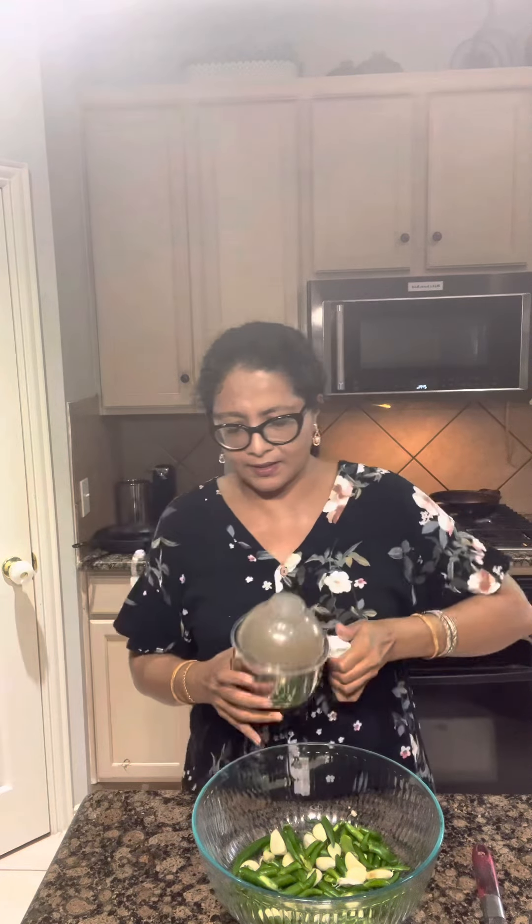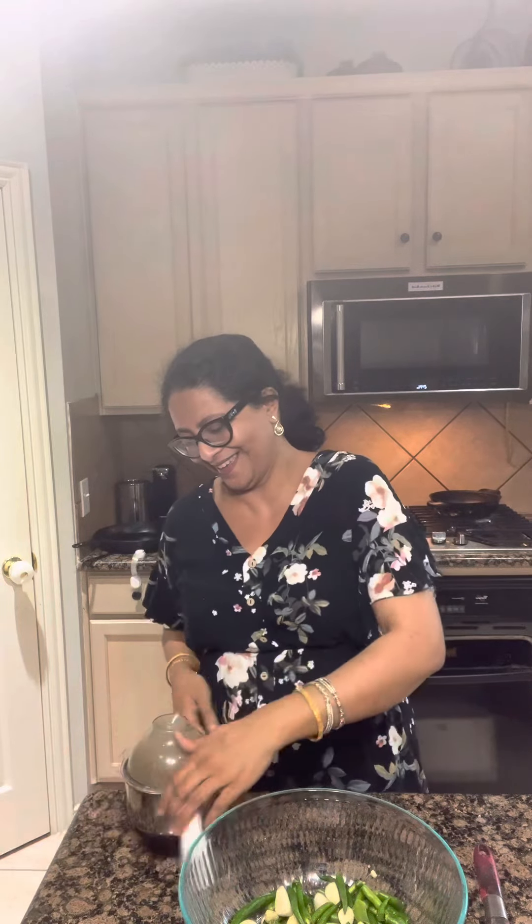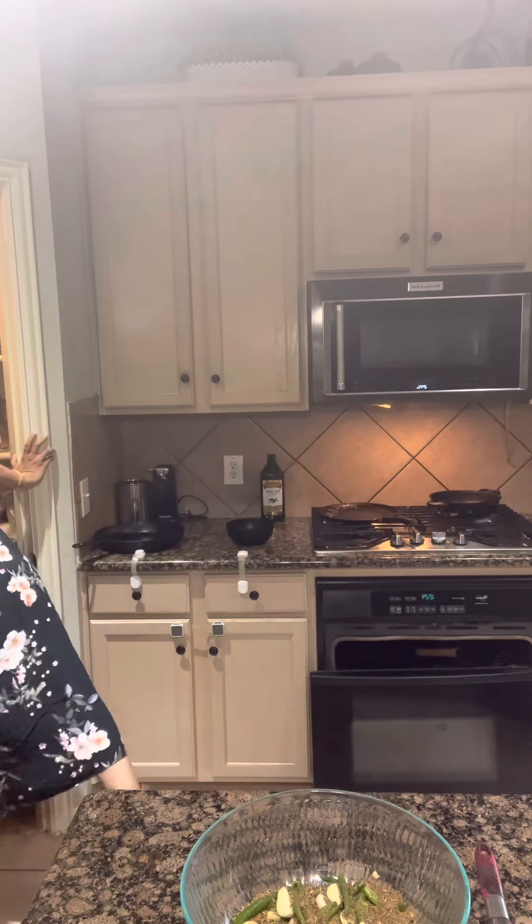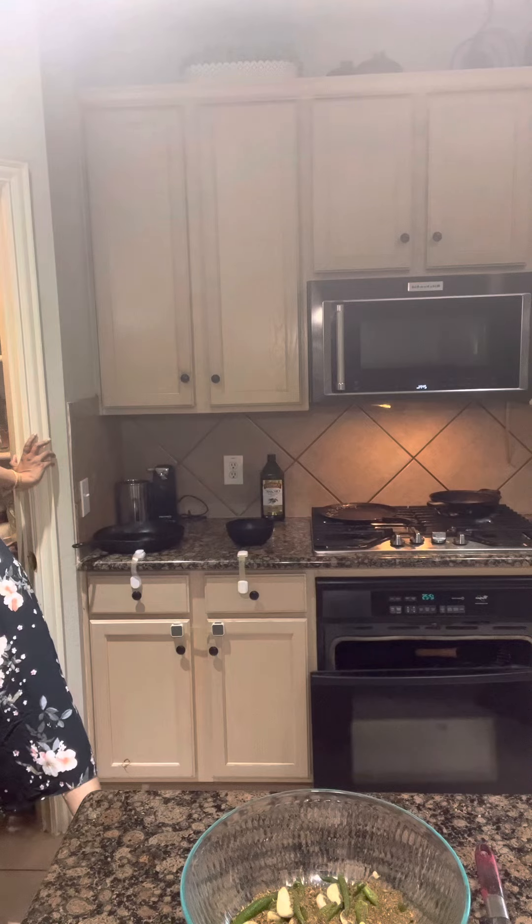Now I'm going to add that powdered masala into the mix. I'm also going to add some salt — salt acts as a preservative in homemade achars, so it's a good idea to add a liberal amount. I had this pink salt, pure Himalayan pink salt, so I'm adding that, but you can add your regular sea salt to it.